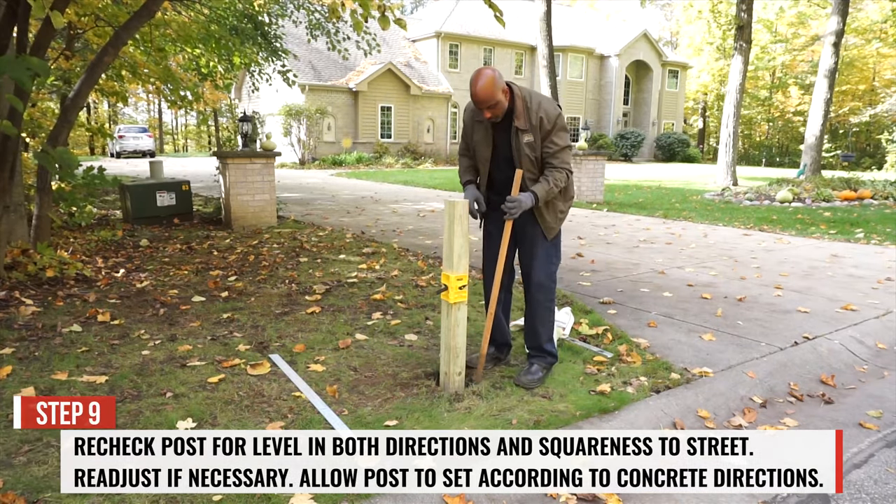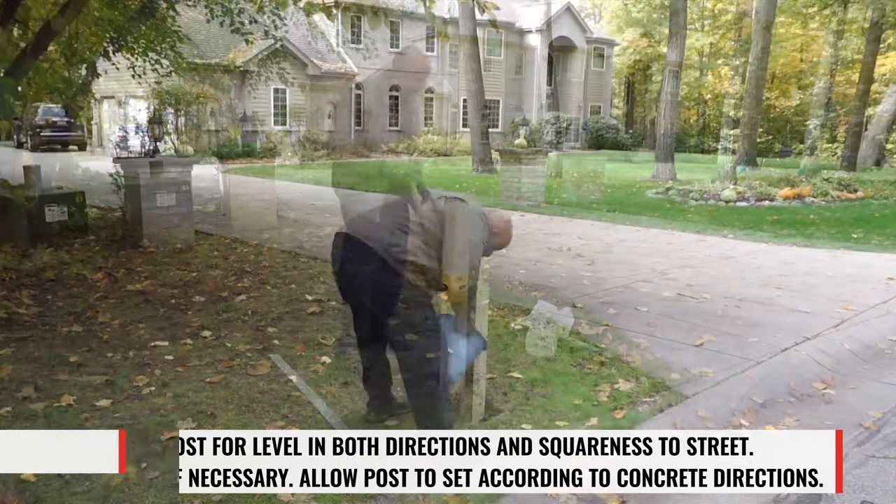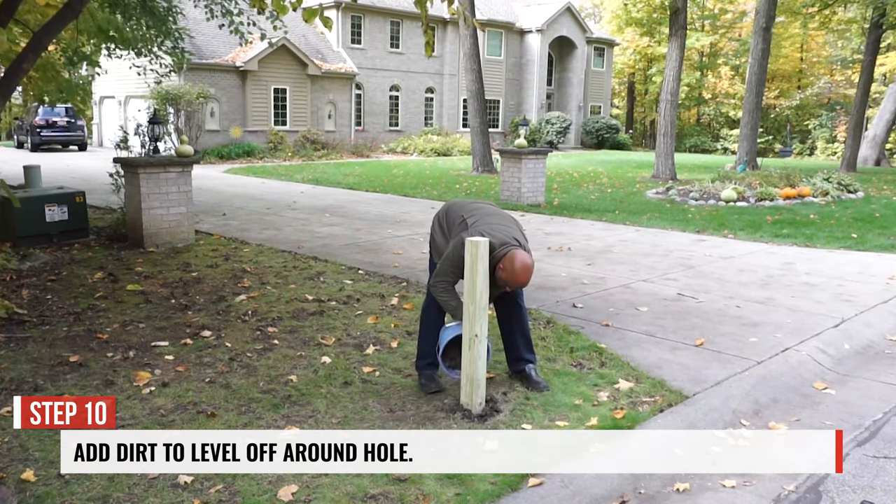Step 9. Re-check the level of the post in both directions, and readjust if necessary. Allow the post to set according to the concrete directions.